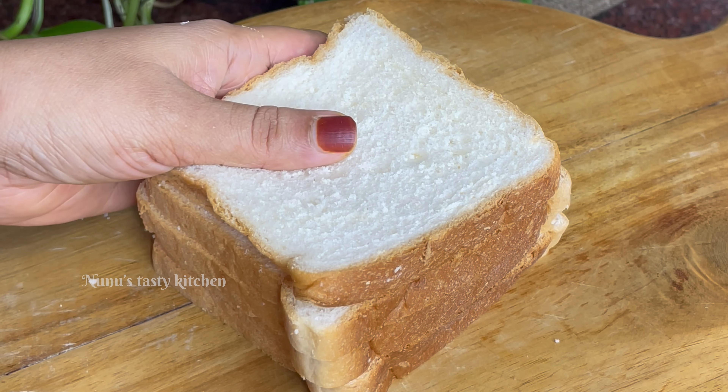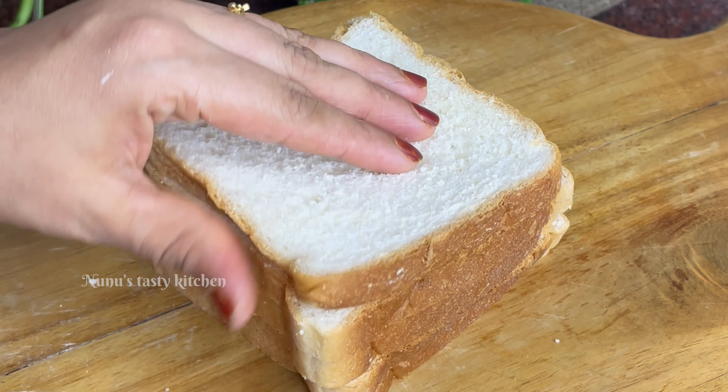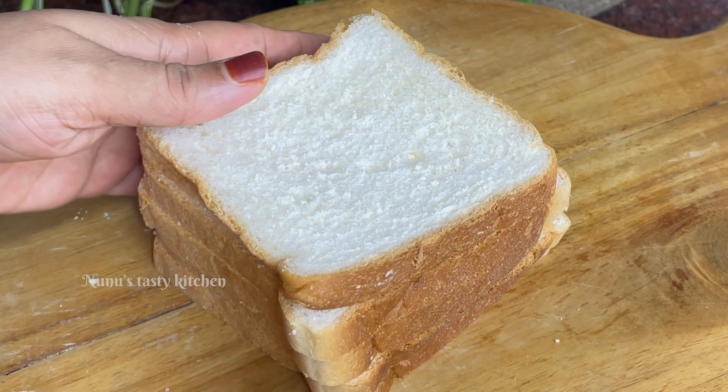There is a good recipe for breakfast, dinner, and evening snack. This is the best recipe.